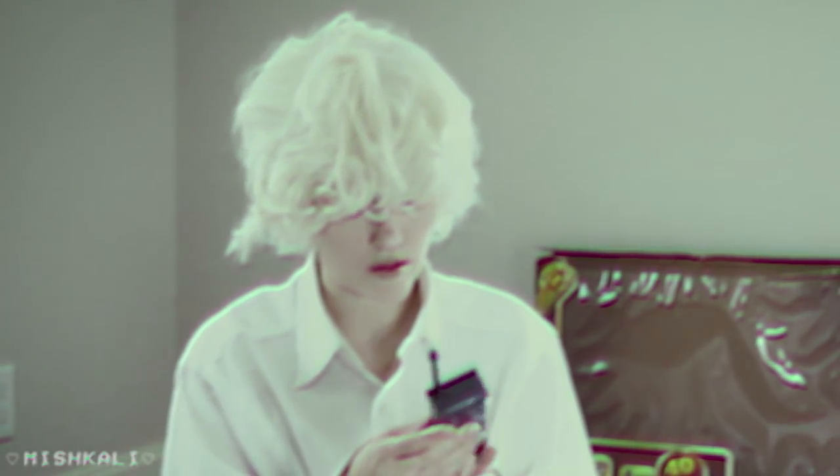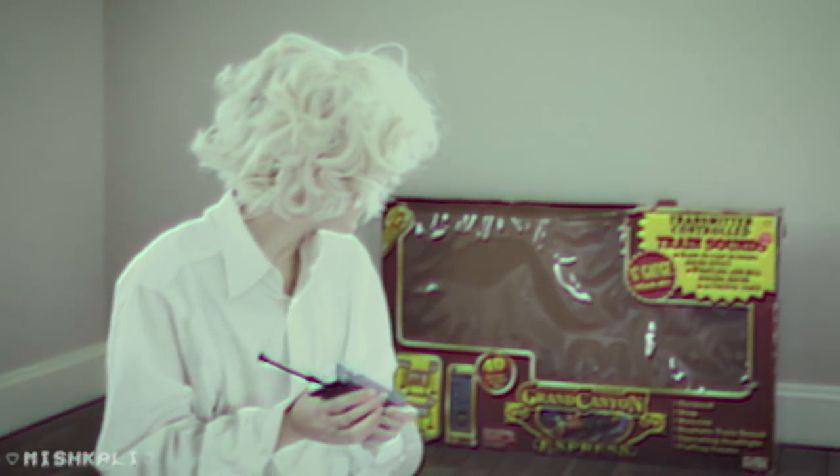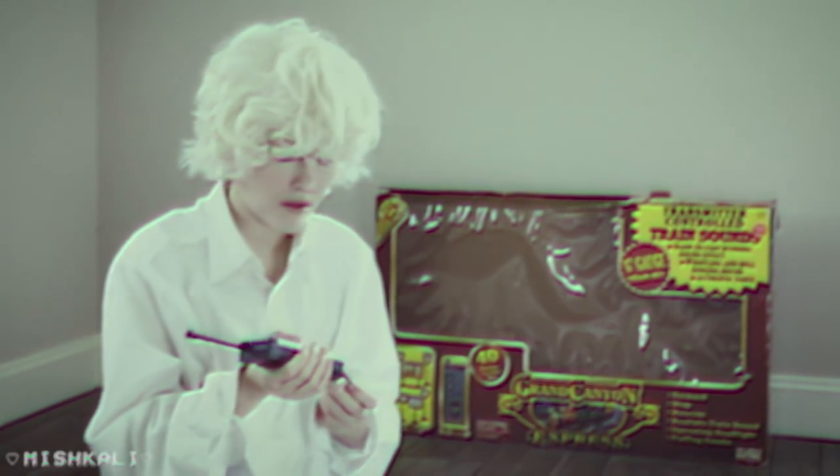seem to be missing. The little accessories are missing, which is odd since this was supposedly unopened. Maybe the guy's kids just wanted to play with those parts.